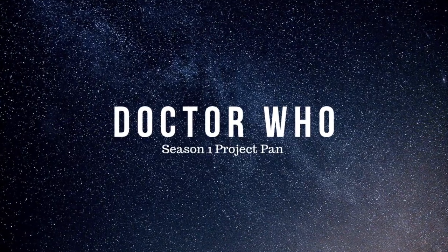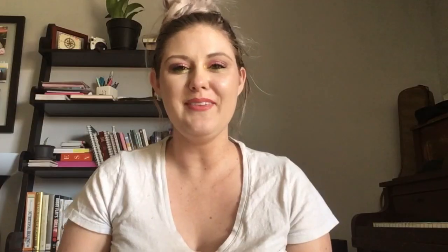Here are the details of the project and I would love for you to join me if you'd like. For Season One there are going to be nine products — for the Ninth Doctor. These are the prompts for them. The very first prompt is TARDIS, and this can be a product that is blue or looks like a box.